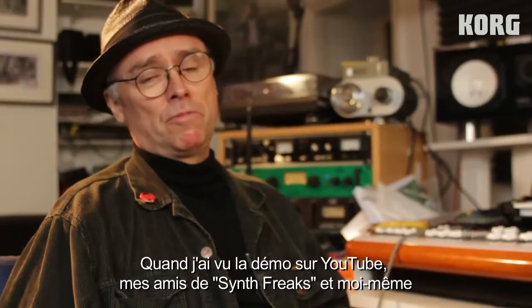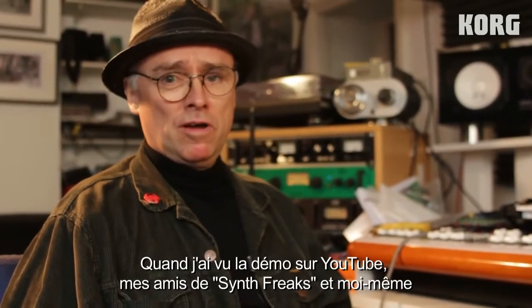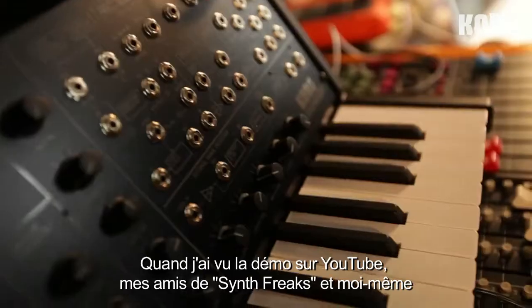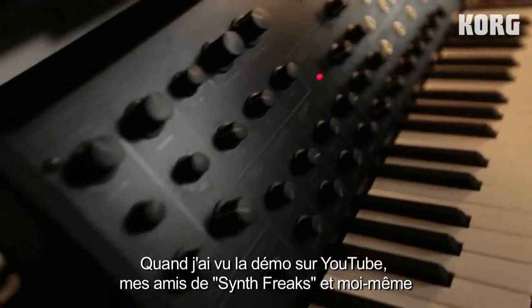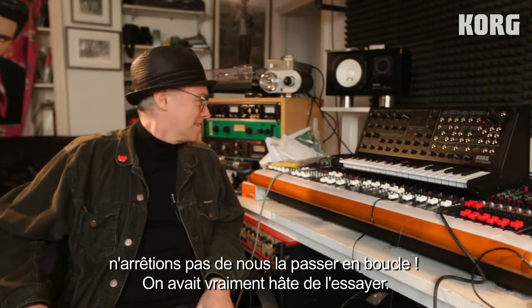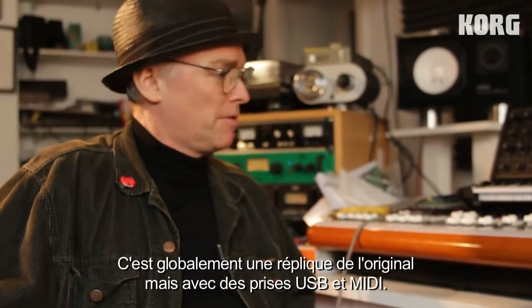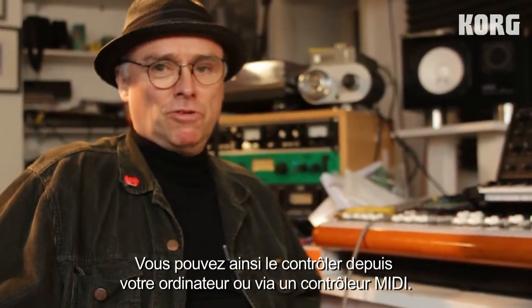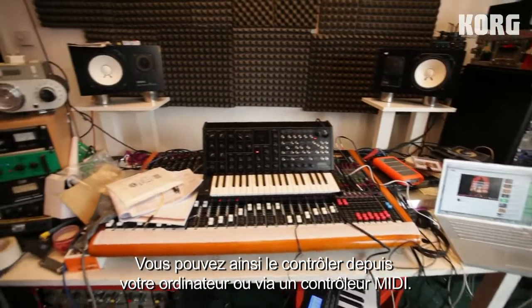It's going to be available and when I saw there was a demo on YouTube, all the synth freaks got very excited and we're passing the demo around to each other and couldn't wait to get our hands on it. Most of it is a replica but they've added USB and MIDI so you can control it from your computer or your MIDI controller.